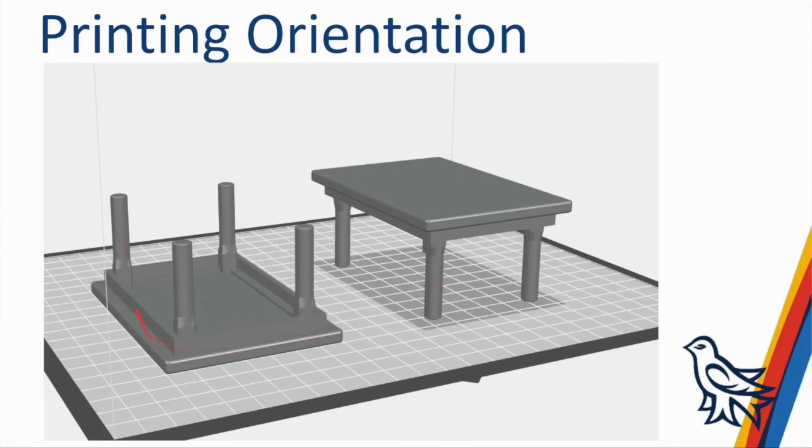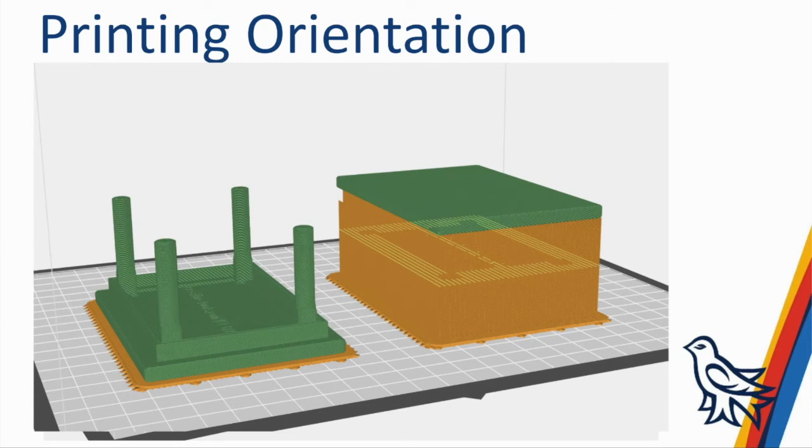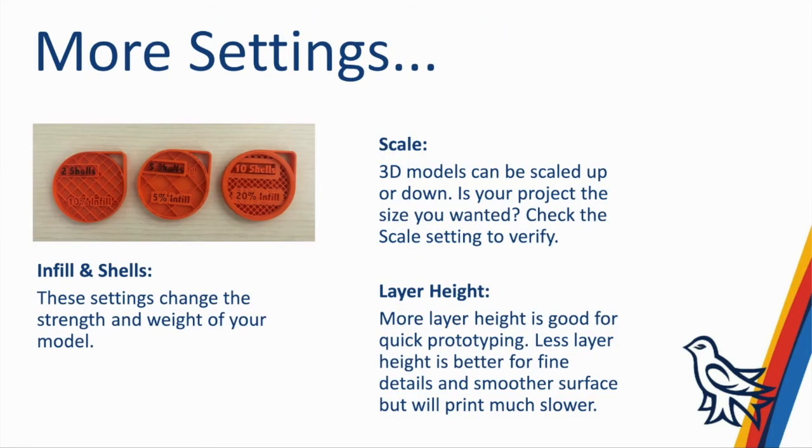Print orientation matters. Here you can see a table model: when laid down on its top, it doesn't need any supports because none of the surfaces require anything to hold them up. Set up the other way, it required supports underneath the whole table — requiring a lot more material, labor to break off supports, and rough surfaces to clean up afterwards. So when we're setting up a print on your behalf, we would orient the table in the more efficient way.